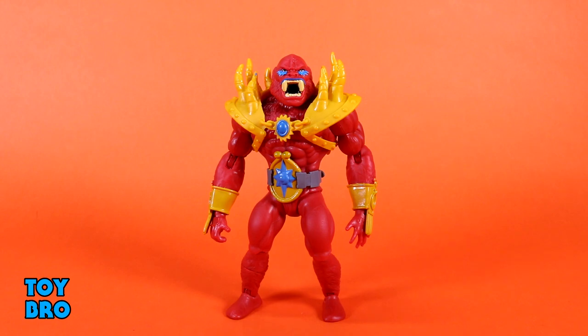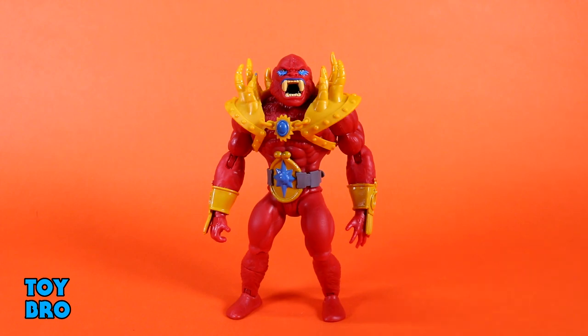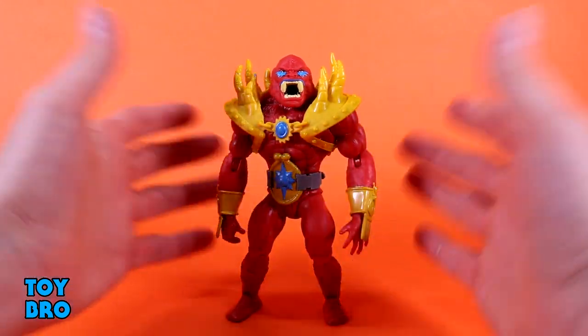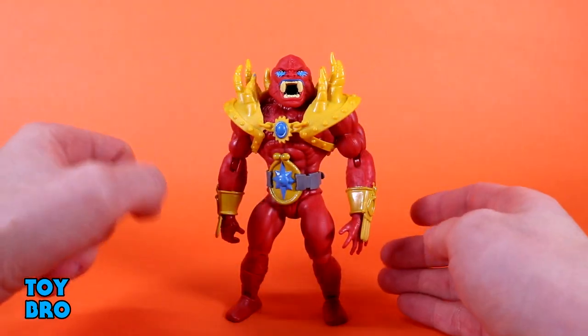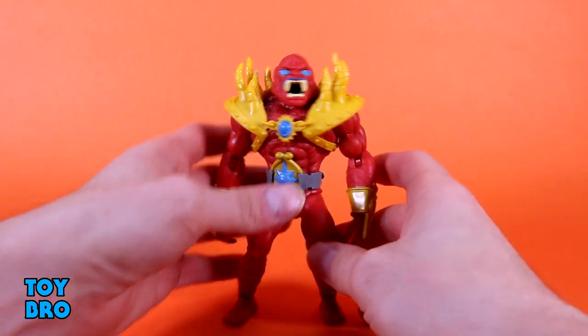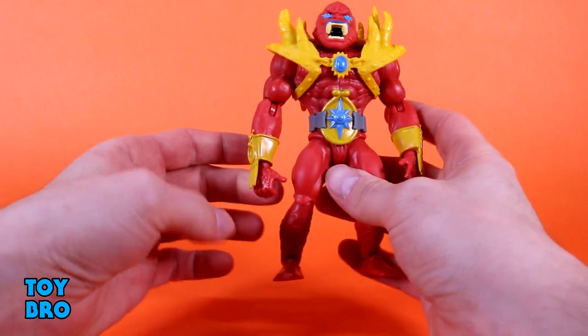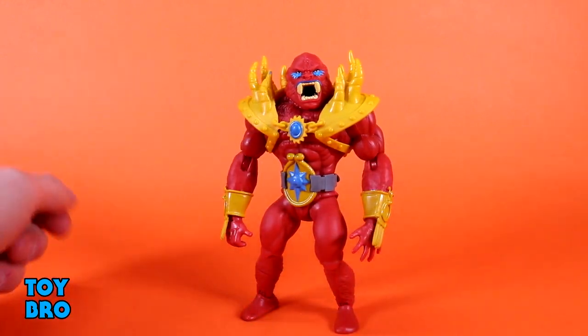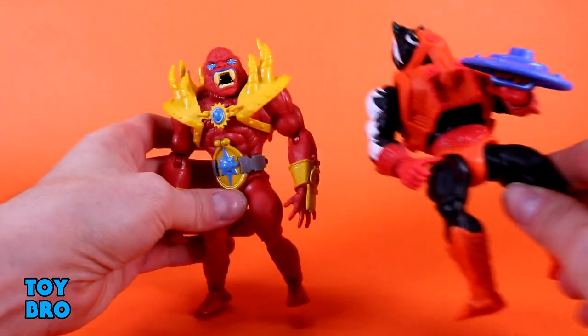Next up we have the Lords of Power Beastman — not any old Beastman, but the original prototype-style version. I didn't think we were going to get this in any form. It was also the subject of a PowerCon 2020 exclusive that I didn't pick up — too expensive for just some Origins figures. I'm glad they're putting some of this out in retail format. This guy is very different from normal Beastman: different head sculpt, crazy armor, wacky belt, crazy gauntlets, and a different color scheme. His entire body is a sort of red-orange — not bright orange like regular Beastman, but Beastman is basically the color of Stinkor's armor by comparison.